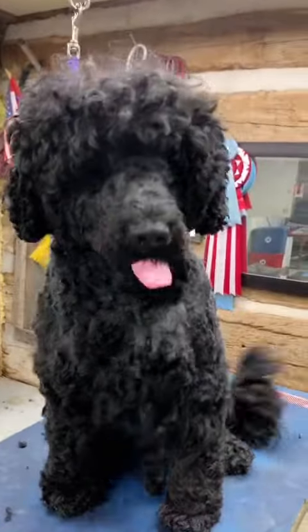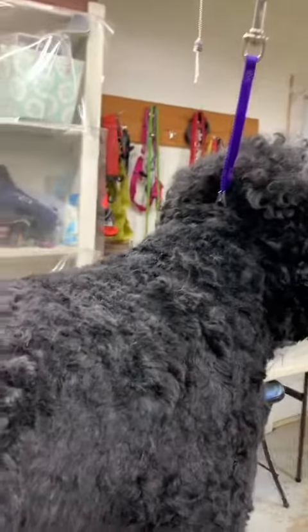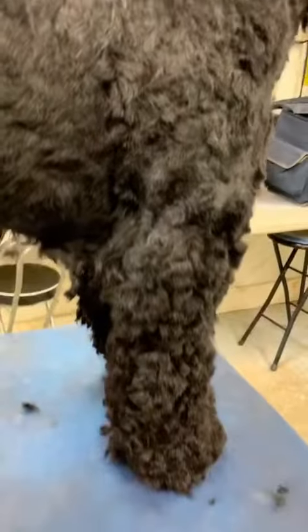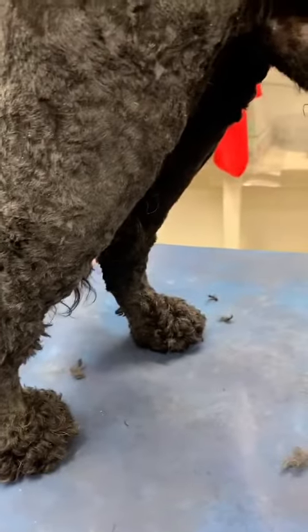If you notice, I haven't touched the head — I just did around the neck. I'll do the muzzle before I bathe them. I've done the rear, still have some jacket. I haven't done the head; I cut the legs with scissors to longer than what I want, and I left the feet with hair on them.